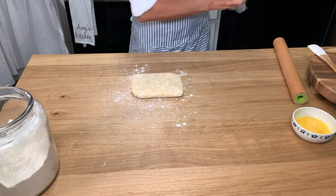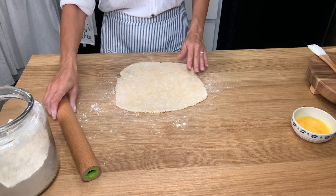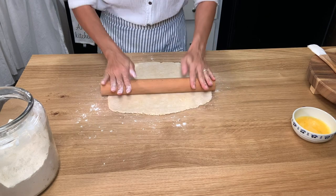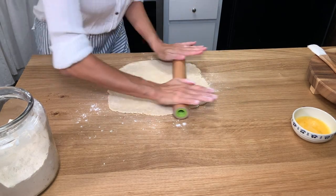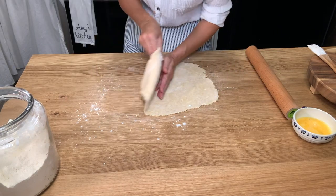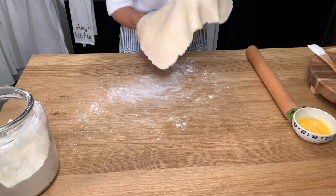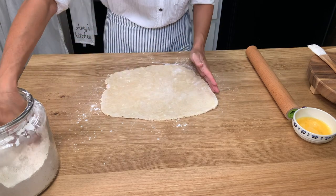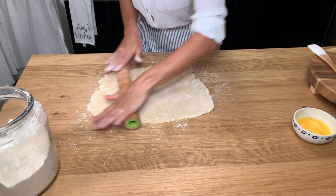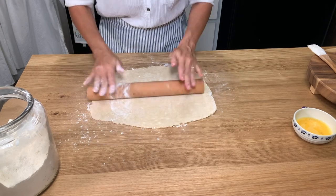Go ahead and stick that in the fridge, and when you're ready to make your pop-tarts, roll this out into a rectangle shape aiming for a 1/8 inch thickness, which is what we usually roll pie crust into. Don't be afraid to use some flour to keep it from sticking to the work surface. Since it's made of butter it will tend to get a little soft as you're working with it, so flour as needed and make sure it's not sticking.